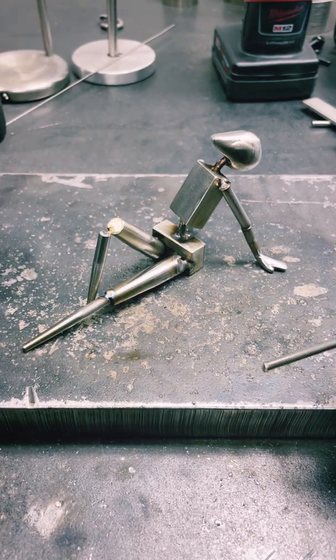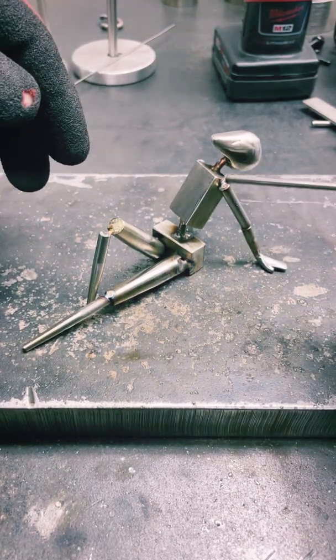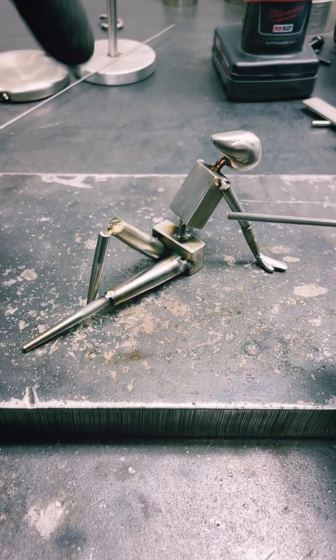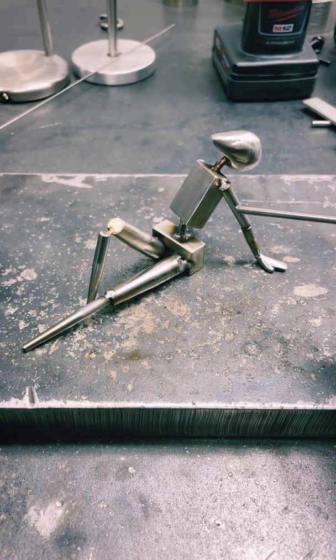So I tried something new today, and by new I mean how I start a sculpture. As you can imagine, starting a sculpture is the absolute hardest thing, especially for myself.